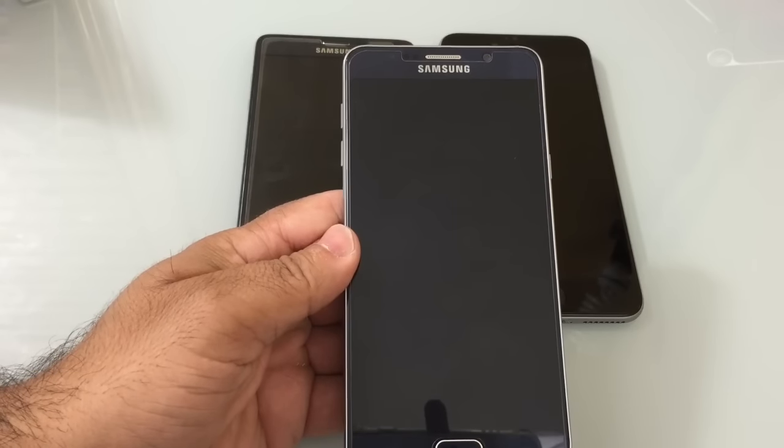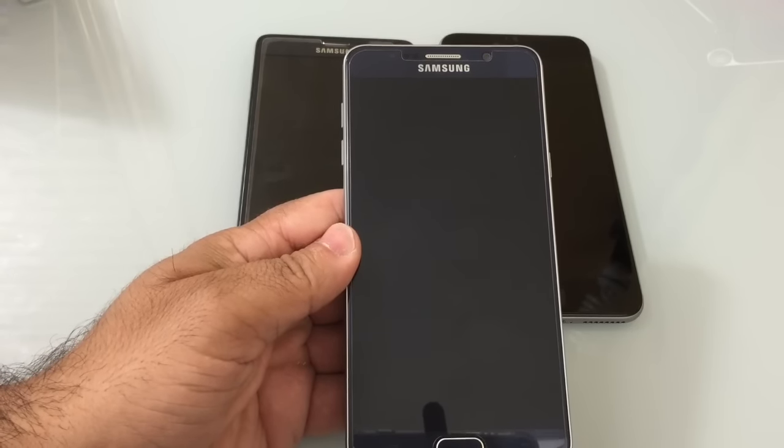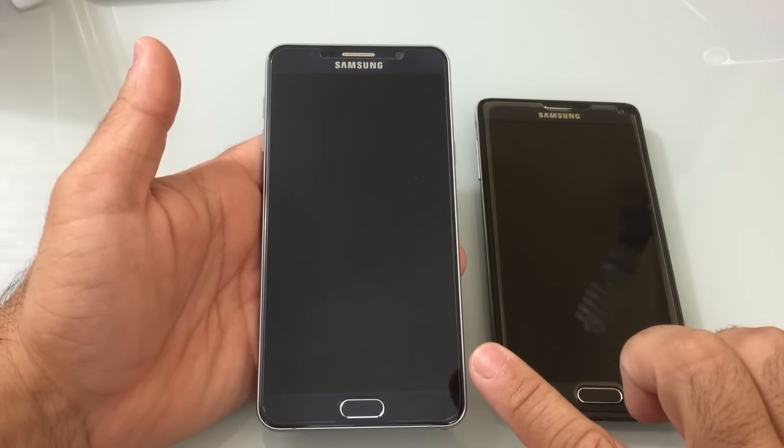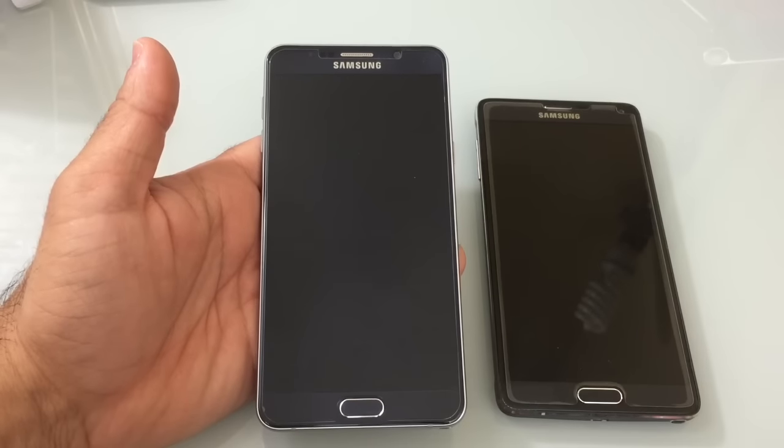It also supports wireless charging and rapid or fast wireless charging. There are two memory capacity sizes: 32 and 64GB. There's no microSD card, so make sure you choose the right size for your needs.